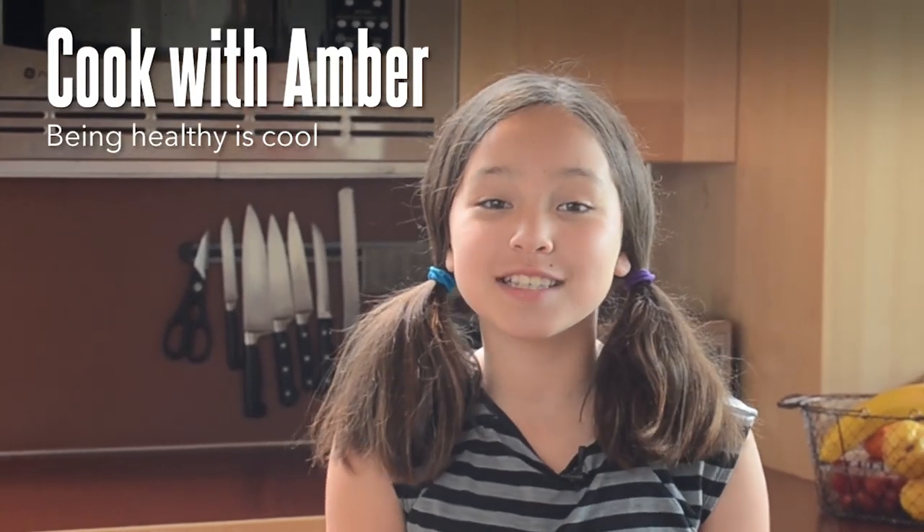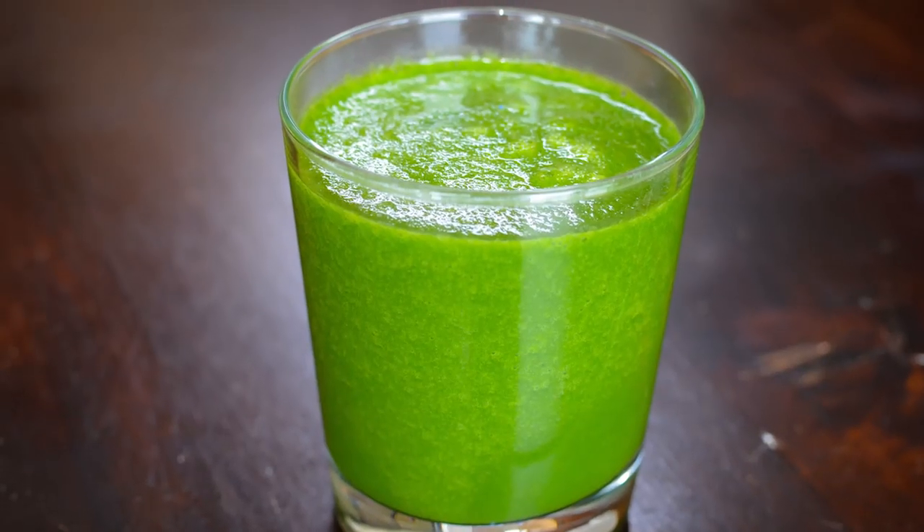Hi everyone! Today I'm making the perfect start to your day: a green smoothie. You've got to believe me, this is so delicious and it is super easy.